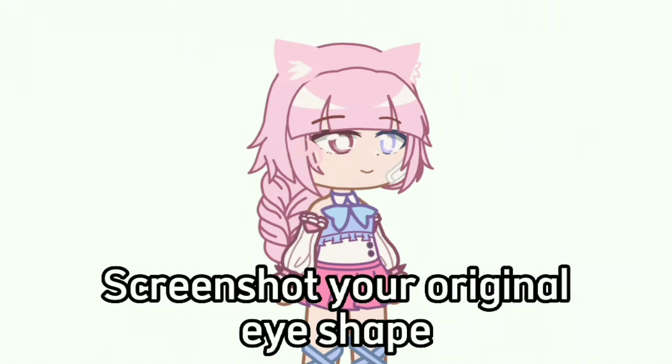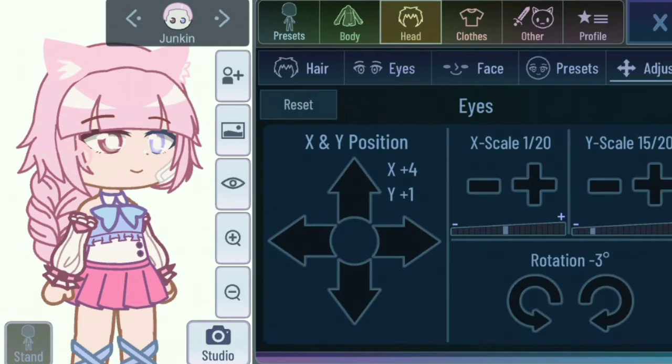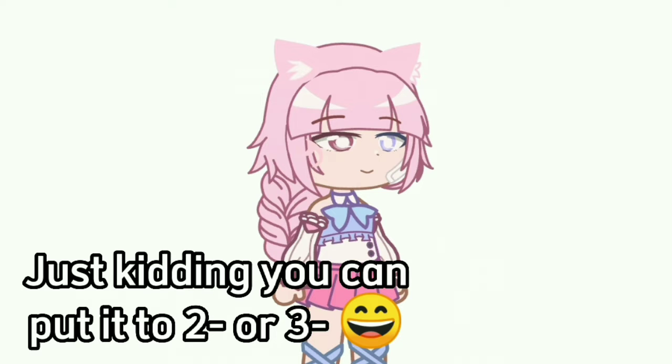Screenshot your original eye shape. Go to the very lowest Y scale — 12/20ths. Just kidding, you can put it to 2 or 3.